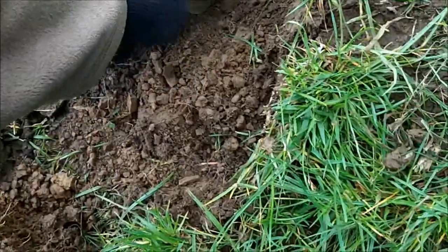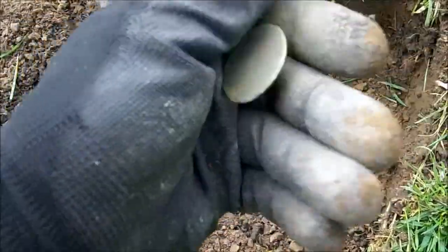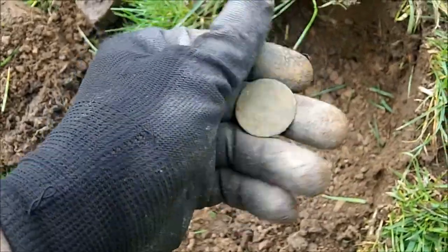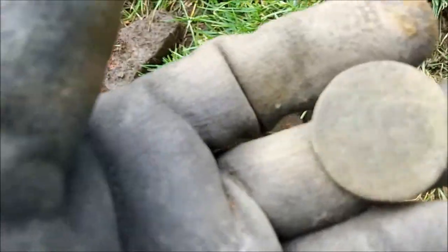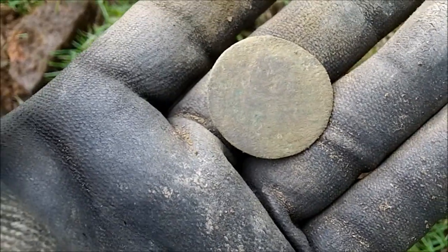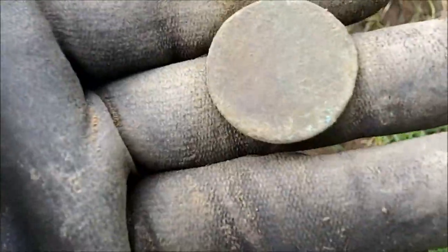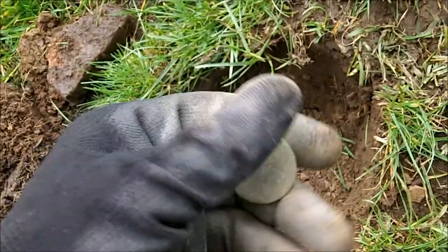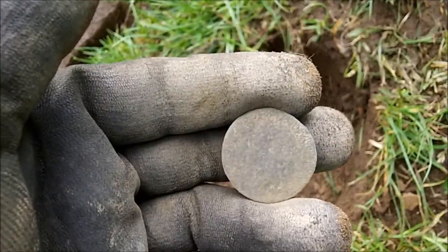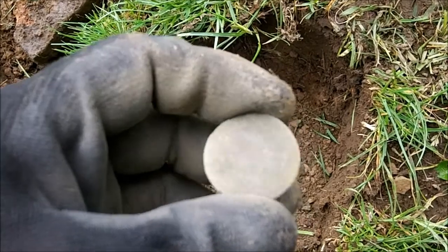My next signal. It's well worn, that. It's well worn, that. Nice coin though. Looks like a Georgian. I think it's George. Well done, mate. Cheers pal. Nicely done.